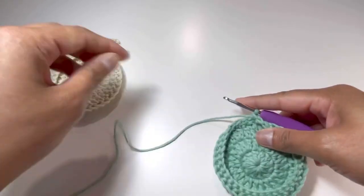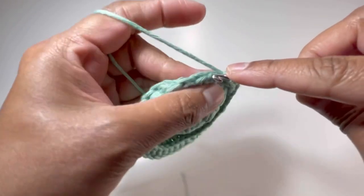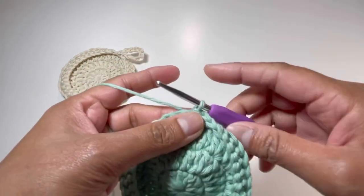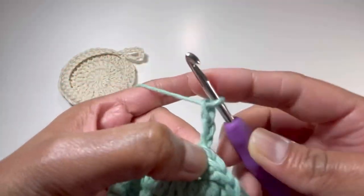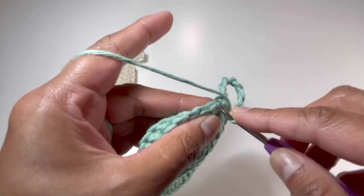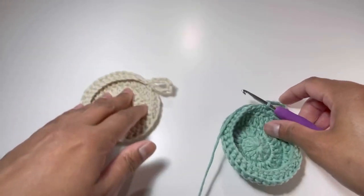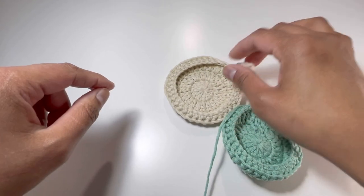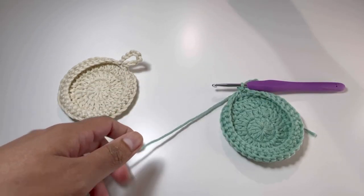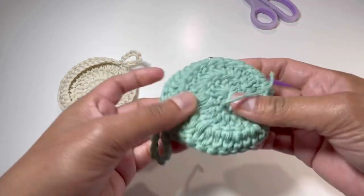And here it is — I have my 36 single crochets. If you want to make a loop, chain up 10. If you don't want a loop, just insert your hook into the first stitch, grab your yarn and make a slip stitch to finish your work. But if you want the loop, make a slip stitch and chain up 10, then insert your hook into that same stitch and make a slip stitch again. This loop is handy for moving the basket around. Now I'm going to cut my yarn, secure the last stitch, and weave in the loose ends.